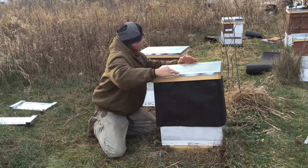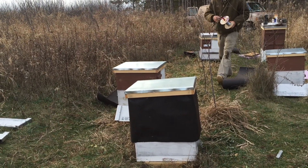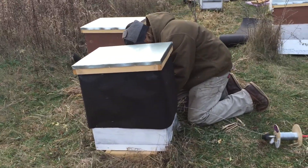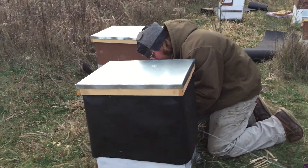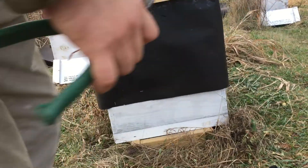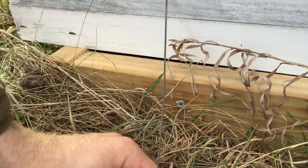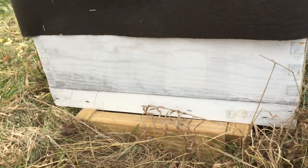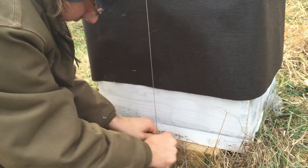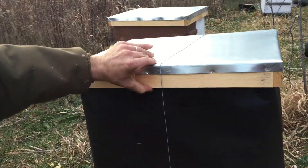Then the final step that we do is wrap it with wire. What do you tie the wire on? We have some 2-inch exterior screws drilled into the hive stand. Another thing we like — we like to keep our hives closer to the ground. I think that when a person has a hive way up high on a hive stand, they're trying to overwinter. Nice and tight. Can't even budge it.